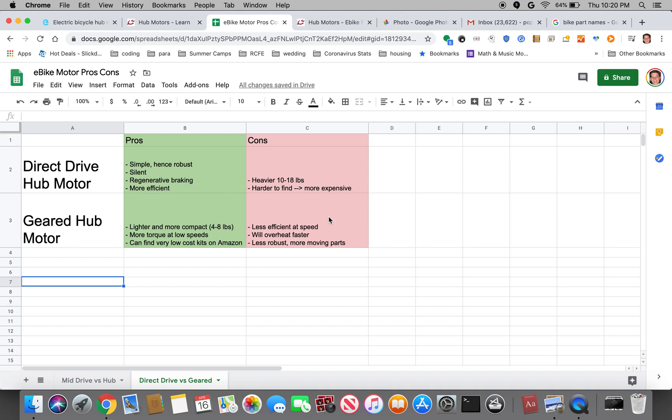As far as the cons of geared hub motors: they are less efficient at speed. So if you're going on a long commute — I have a 20-mile commute — I imagine I'd be spending a significant chunk of that time at maybe 20 miles per hour, and the geared hub motor will be less efficient, so it'll use more battery. They also tend to overheat a lot faster. Even though you might have more torque going up hills, if you're really cranking up the throttle, there's a lot less thermal mass in a geared hub motor, so it might overheat and completely shut down — you'll have to wait for it to cool off, which is a big bummer. Finally, it's less robust — it has more gears and moving parts that can break, and there is slightly more maintenance with the geared hub motor.